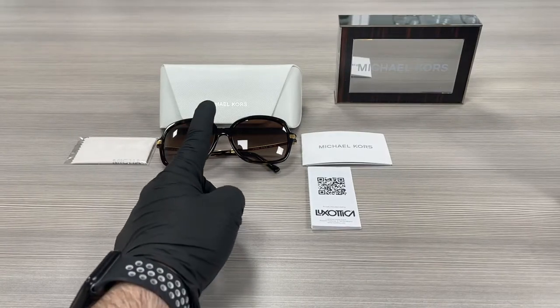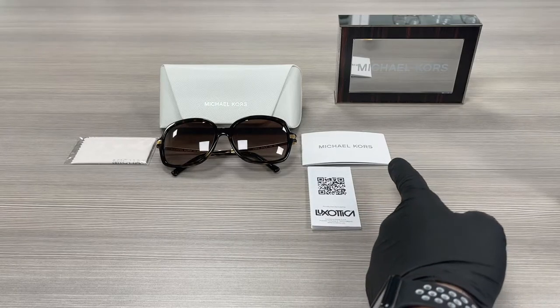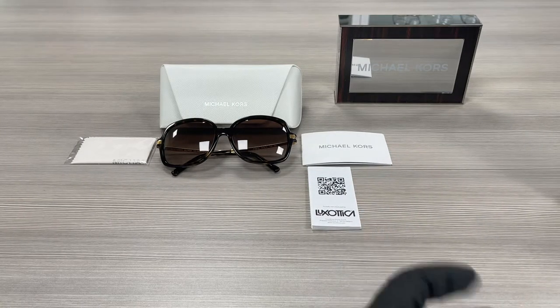Up here we have a Michael Kors case to put your glasses in, a microfiber cleaning cloth, an authenticity booklet, and a manufacturer booklet.